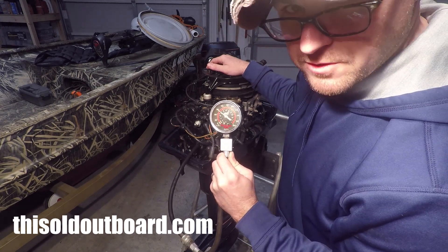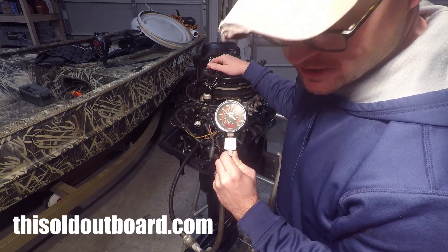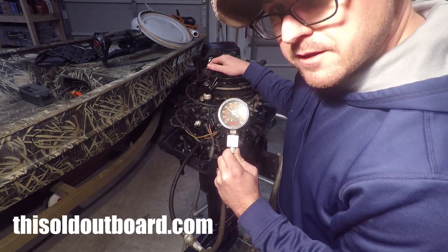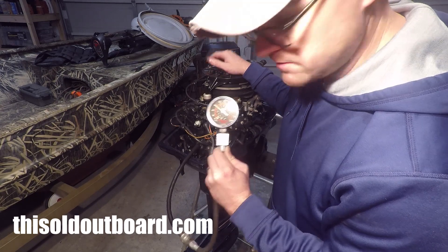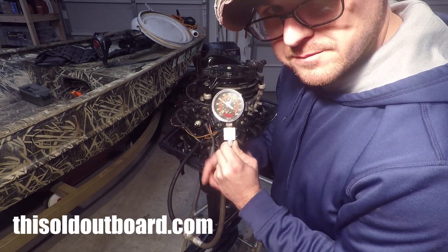I don't think anything's wrong with the motor, but I have heard people on forums mention compression values higher than 90 PSI. Thanks for watching — if you have any advice or tips, leave a comment. Make sure to check out the video description for the link to the compression tester so you can test your motor out. Thanks for watching.